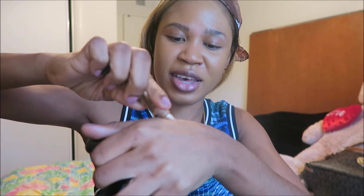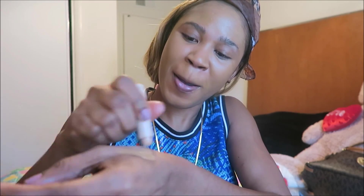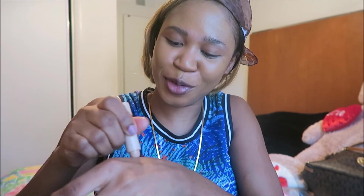Using my LA Girl Pro Concealer, I'm going to put it on me. Then I'm going to take some of the Good Girl here, put this on me too, and then I'm going to mix both of them.